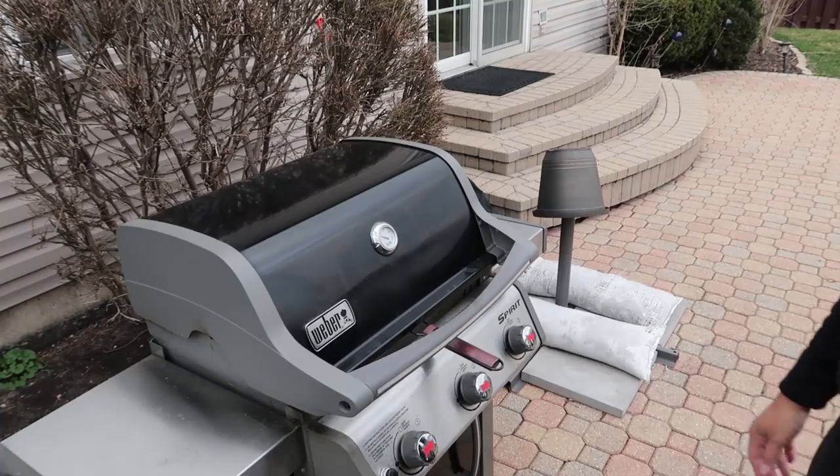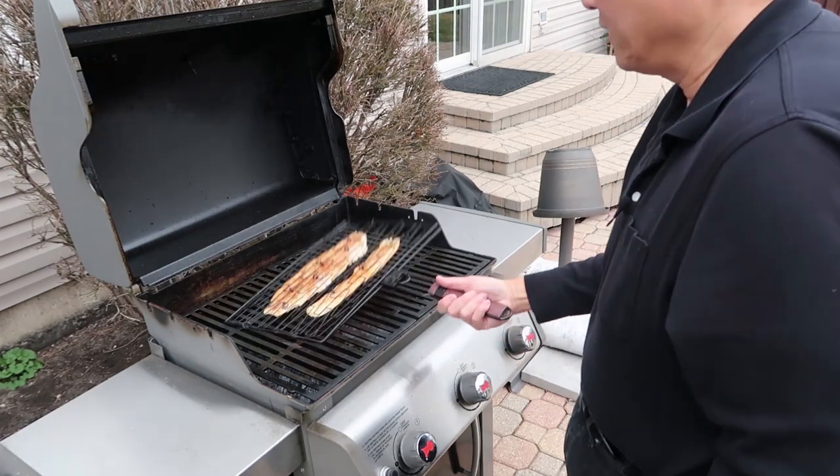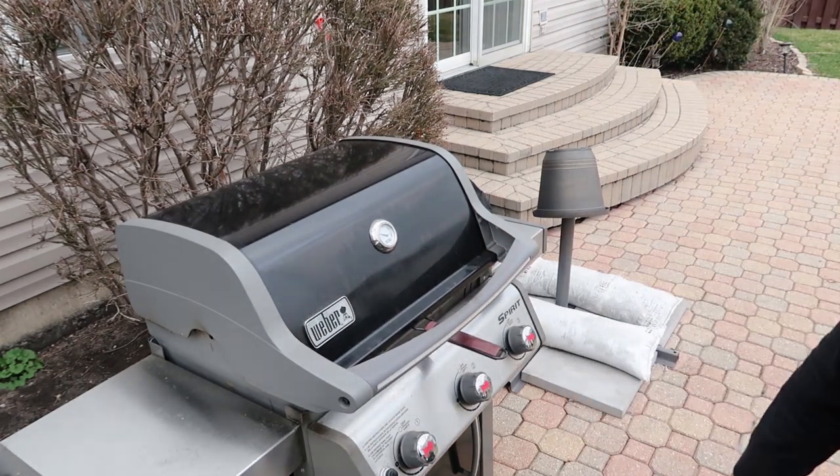It's actually very fast. Somewhere in between we'll flip it. It's time to flip — I'll just lift that up, flip it over. See how hard that is? It's the easiest way to cook, I'm telling you. We'll come back and check it again later.